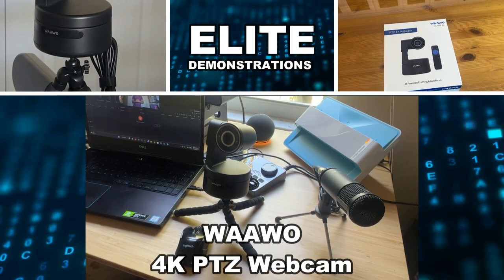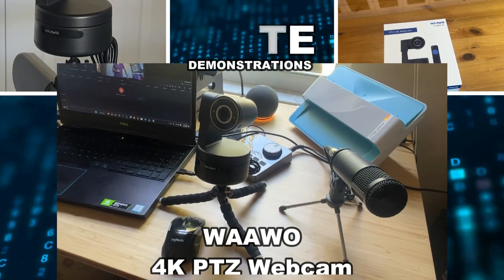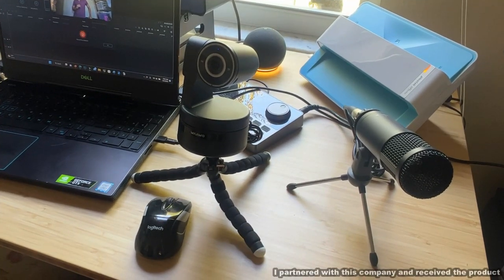Hey folks, Adam here from Elite Demonstrations checking out this pan, tilt, and zoom webcam. It's absolutely fantastic.